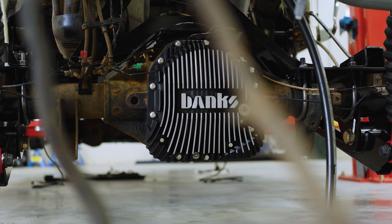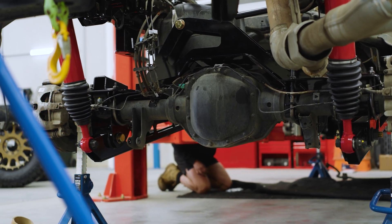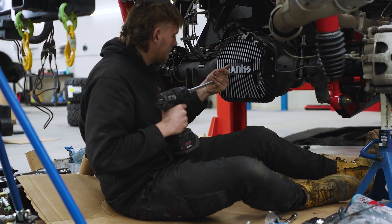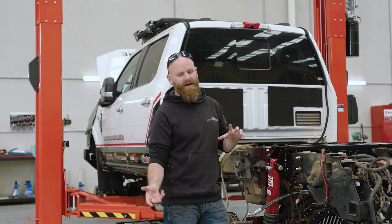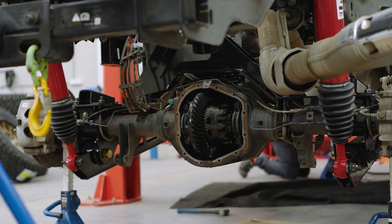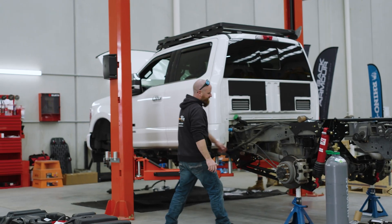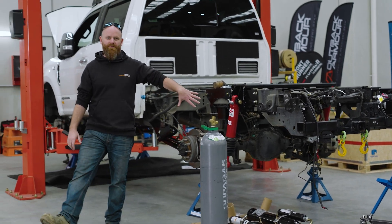That diff is a Banks diff cover. Ford, in their glorious wisdom, decided to put a diff cover on the back of the diffs that doesn't have a drain plug or a sight glass. So we've replaced that rear diff cover with the Banks rear diff cover — it increases flow and cools the fluid down. It also has a sight glass so you can see how much fluid is in there and its quality, plus a drain plug, which is more important. Otherwise you've got to take the entire cover off just to inspect the diff oil. That factory diff cover — this little thing — will be taken off and a Banks diff cover will go on. It's one of our standard upgrades for F-trucks.